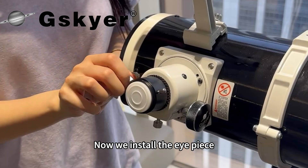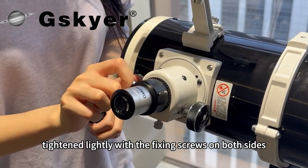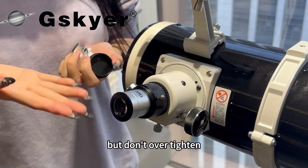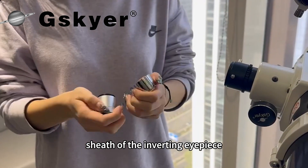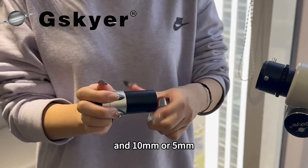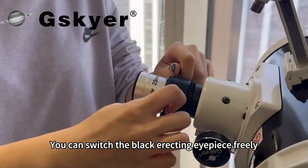Now we install the eyepiece. The eyepiece is inserted here and tightened lightly with the fixing screws on both sides, but don't over tighten. Screw off the metallic sheath of the inverting eyepiece — available in 25mm, 10mm, or 5mm — and you can switch the black erecting eyepiece freely.